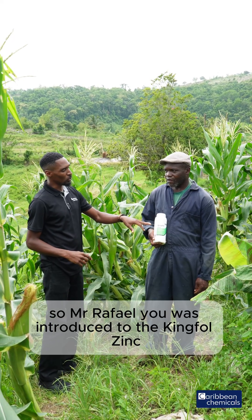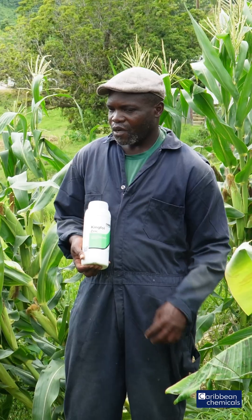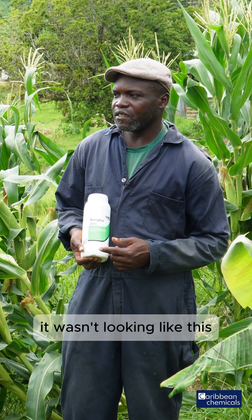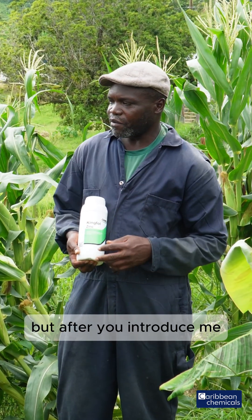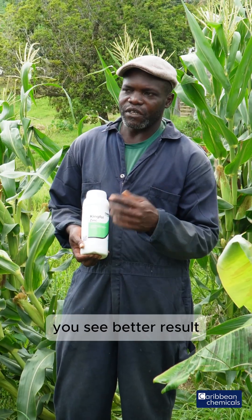Mr. Raphael, you were introduced to the Kingfold Zinc — what results have you been seeing? I would say excellent results, because it wasn't looking like this before I started using the Kingfold Zinc. They were much more yellow, but after you introduced me, I started using it at 20 ml per gallon and it's a better result.